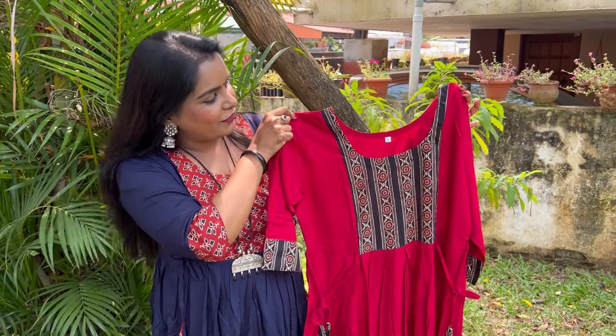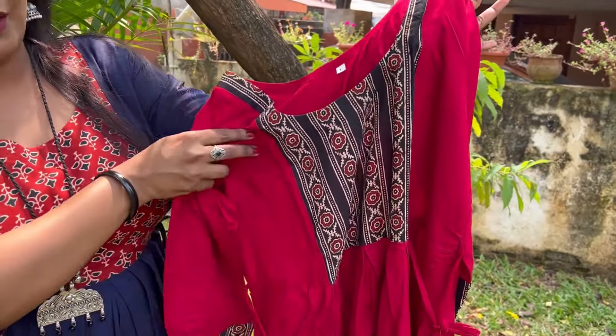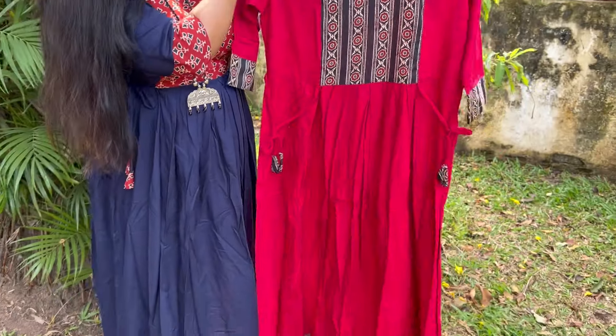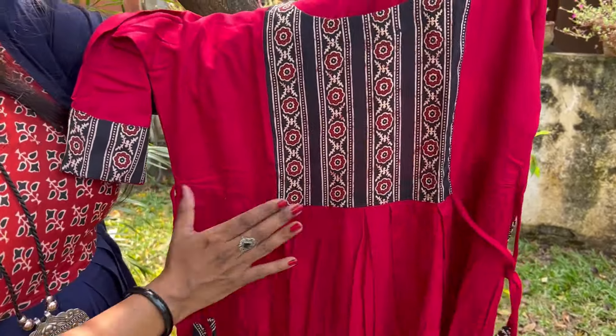This is available in medium, large, XL, and double XL. It's available in different color combinations. Another color combination is red-pink — it's a very beautiful color combination and a very beautiful color print.